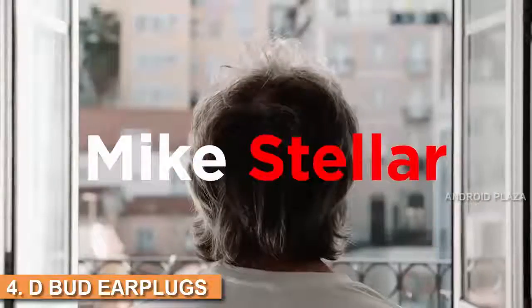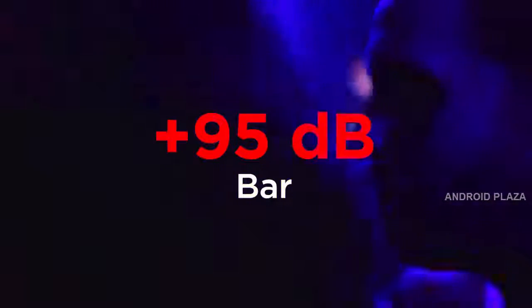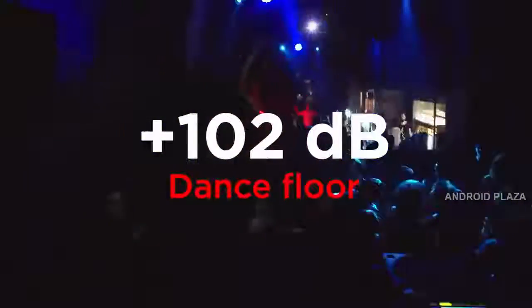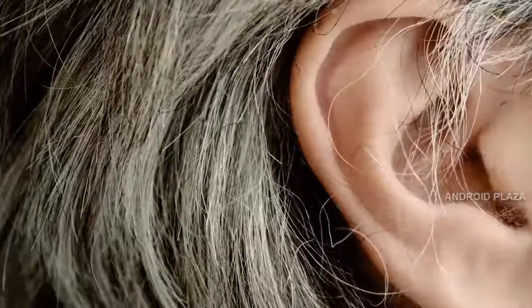Meet Mike. Mike's a bit of a party starter — let's put it that way — and that's what he's been doing for the past 20 years, becoming pretty good at it. But sometimes you've got to take action to preserve your body. Mike's ears are paying the price.